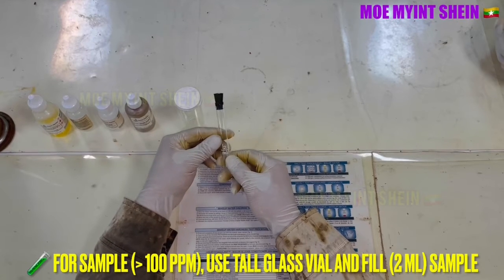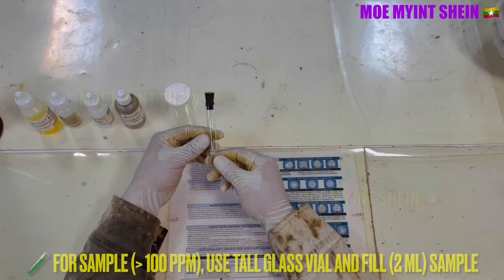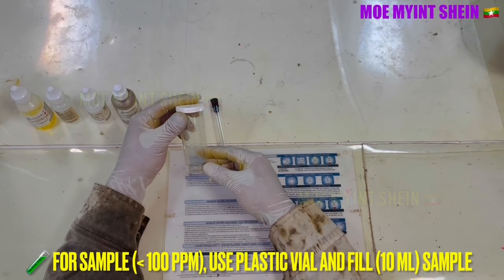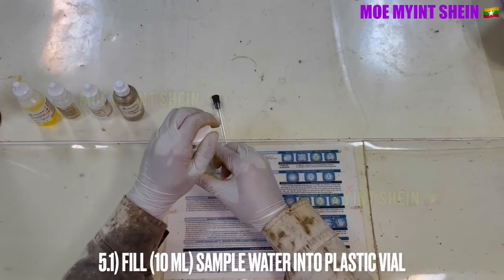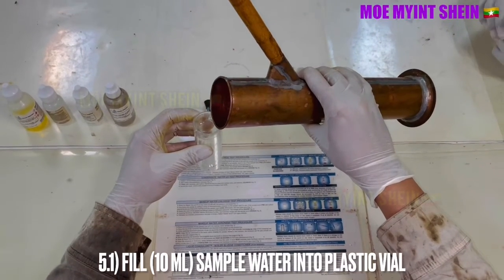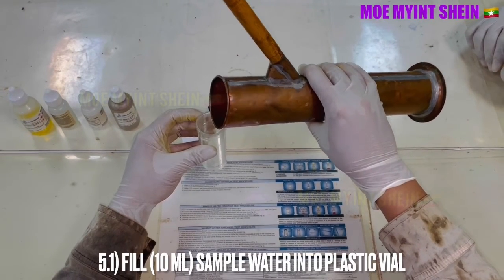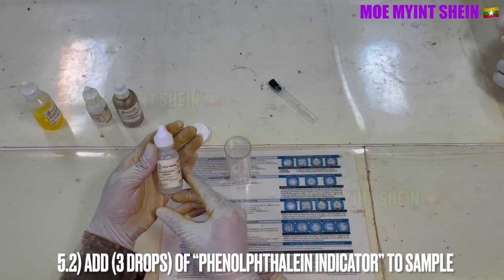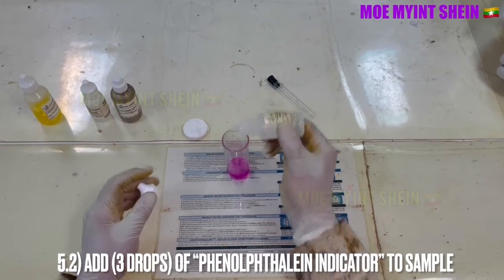The fifth test is the chloride test. If you think chloride PPM may be higher than 100 PPM, use the tall glass vial and fill 2 milliliters of sample. If you think chloride may be less than 100 PPM, use the plastic vial and fill 10 milliliters of sample. Add three drops of phenolphthalein indicator to the sample.